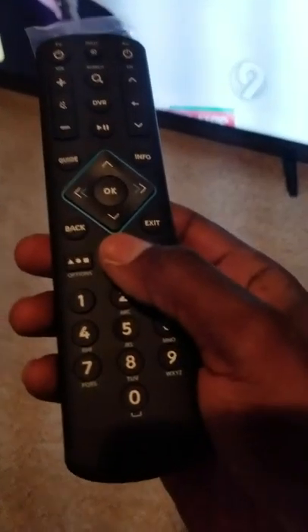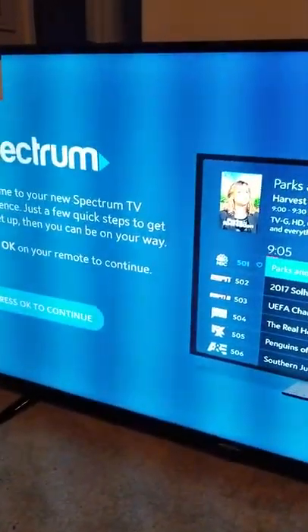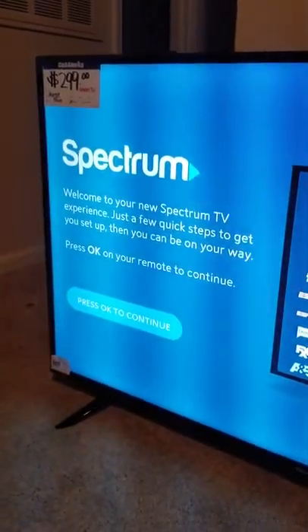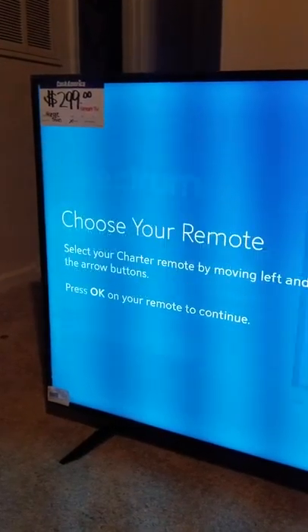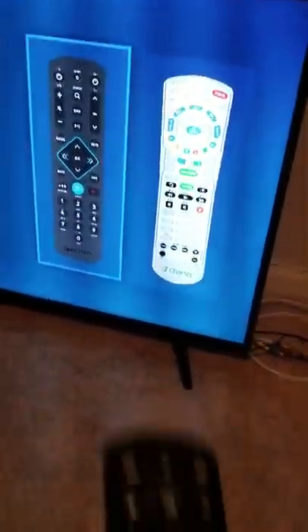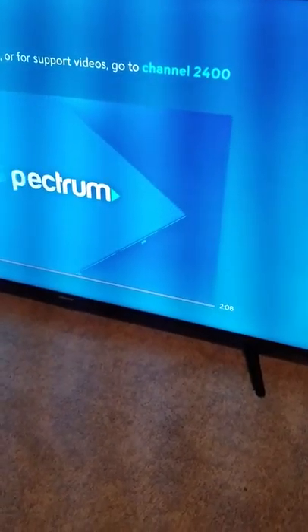First thing you're going to do is press the menu key. Point towards your box and press the menu key. This setup screen may come up. Press select to continue, and it's going to ask you to choose the remote that you have — select the one that matches yours.